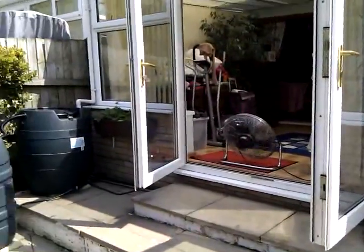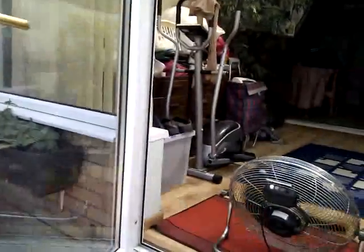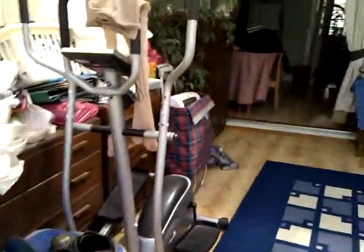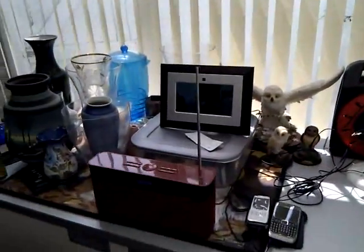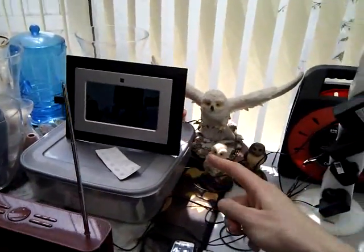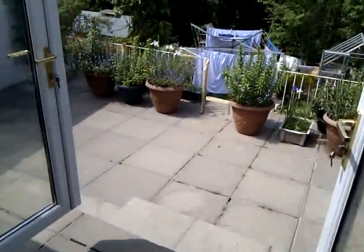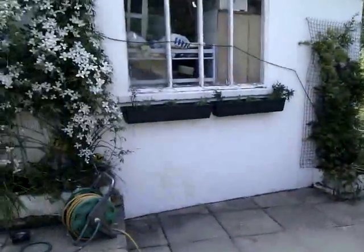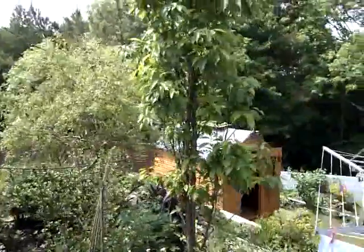I don't have a grid tie inverter yet so I can't actually plug it into the house circuit, so I've had to keep it separate. But right now we've got our digital radio running on it, a picture frame running on it, two mobile phones charging, and this fan running off it to try and keep the conservatory cool.